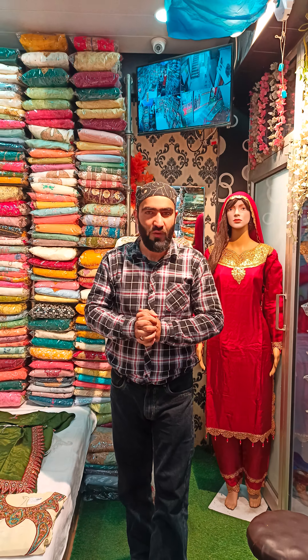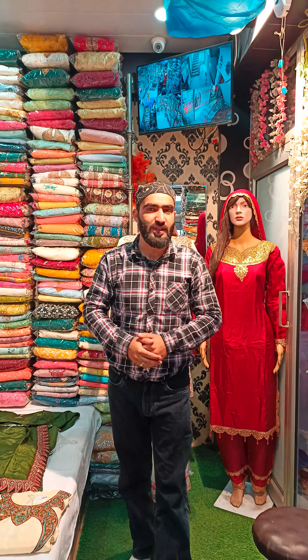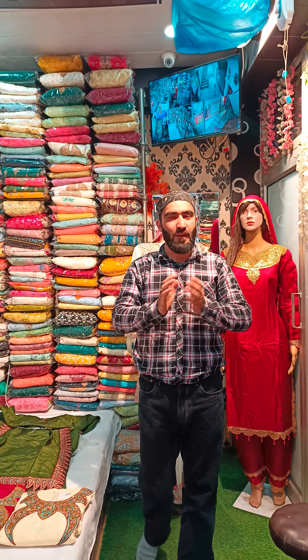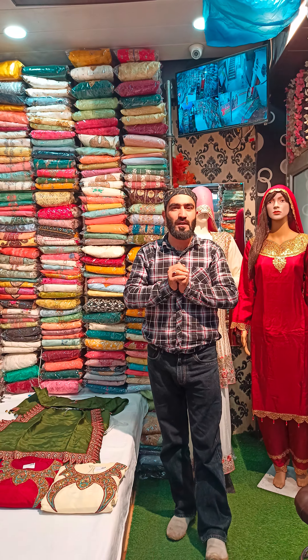Assalamualaikum warahmatullahi wabarakatuh. I hope you will be happy to see you. Today we have brought a special design. There are very beautiful concepts. We have a beautiful design.